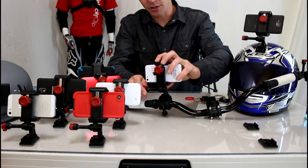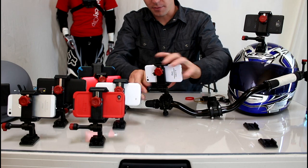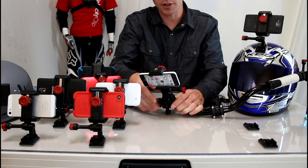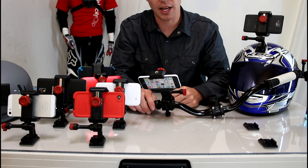I'm going to show you — you can also do this, which is kind of handy. I find myself doing this more and more now. You can take it, flip it around, and now you can get point-of-view footage of yourself while you're riding, which is kind of cool.